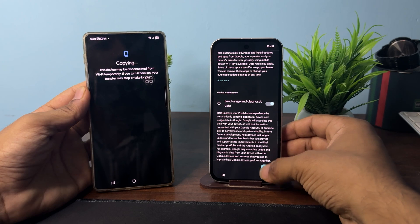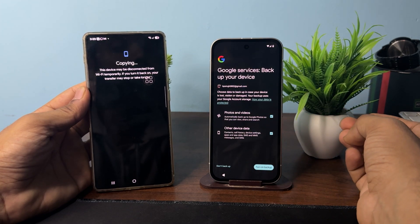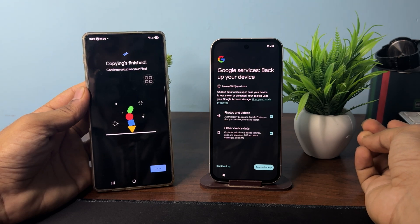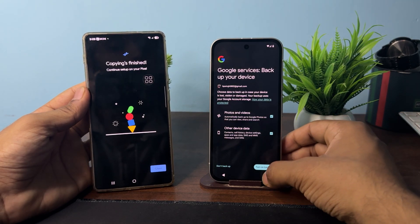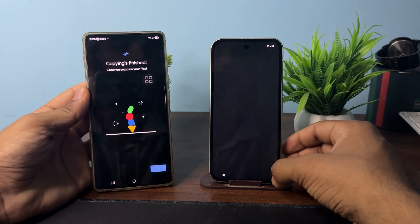It will ask you to set up your account — click Yes. If you want to back up data from your old email to this device, you can turn on backup. If not, click Don't, then click Next.